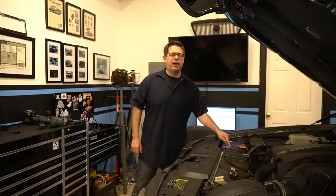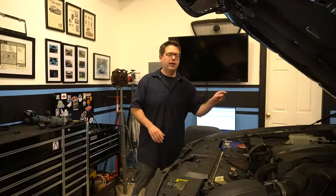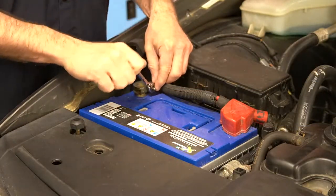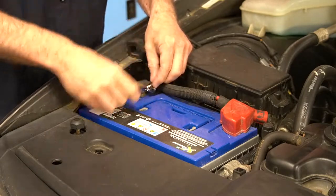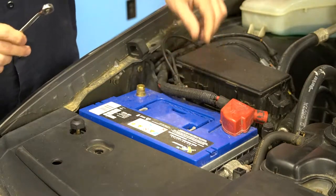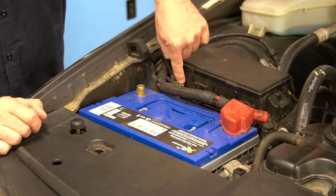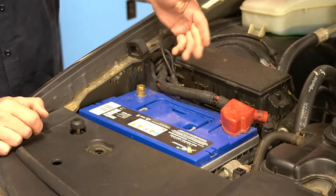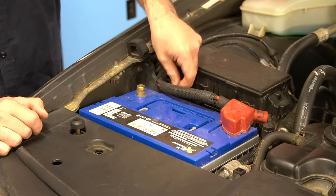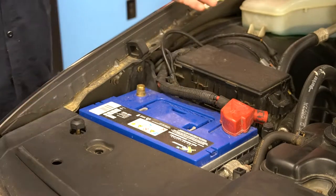First up, we need to go ahead and disconnect the negative terminal off our battery because we're going to be working with live cables that connect directly to the battery from the starter. Our negative battery terminal is an 8mm. We'll go ahead and remove that and get it out of the way. On these cars, this terminal tucks pretty well under this cable, but if you're worried about it you can put some electrical tape around the terminal itself so it won't make any connection.